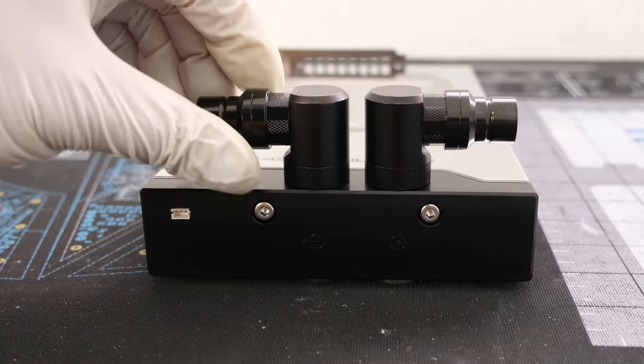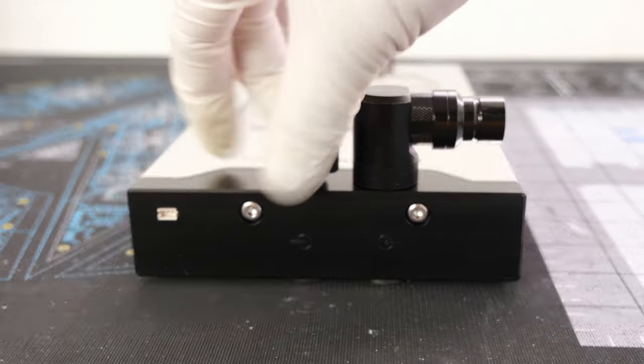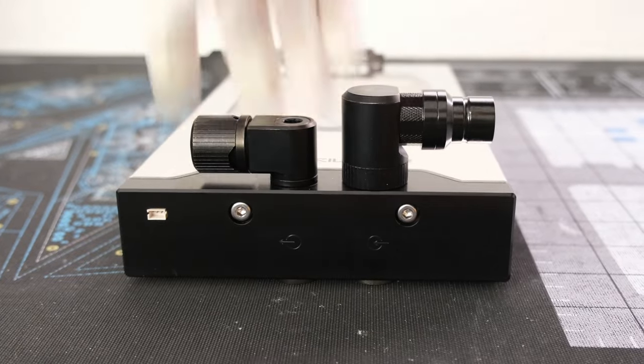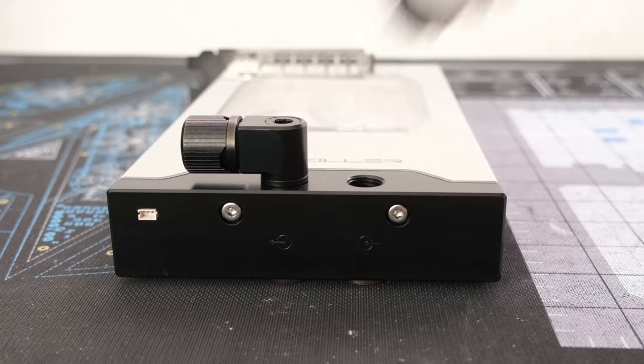Let's replace the EKWB Torque 90-degree adapters and the CoolLance Quick Disconnect UD3 male fittings with EKWB Torque Micro 90-degree adapter fittings and Flex Compression 13x10 fittings in black.